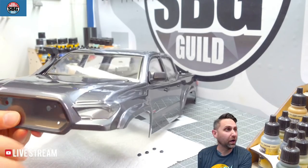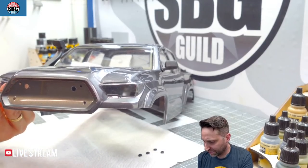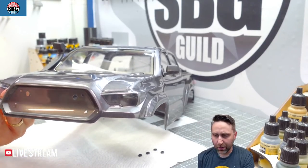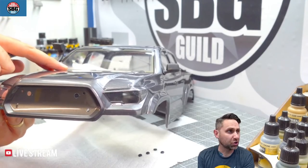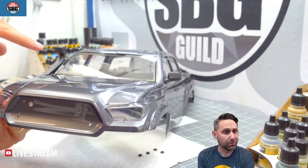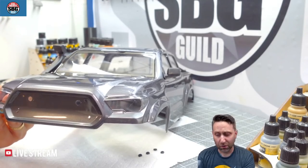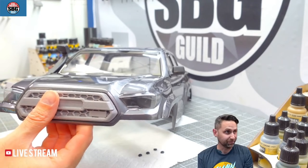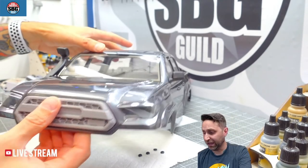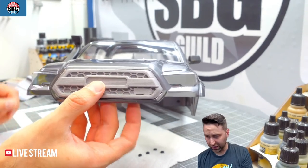One thing I'd definitely do — and I didn't mention this in the review — is get some rubber gaskets or shims for your body posts so the body gets tightened down to the chassis. Otherwise it is a rattle-fest. There are so many bits and pieces on here that it rattles quite a bit. Alright, that's the grill fitted.